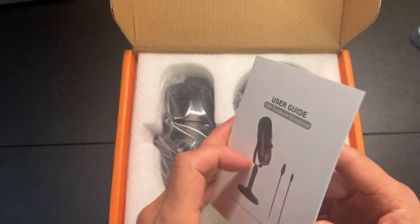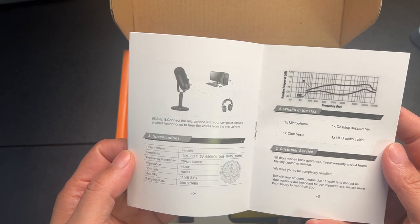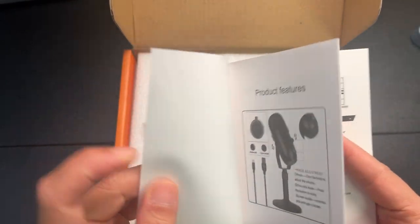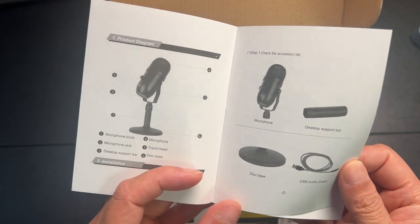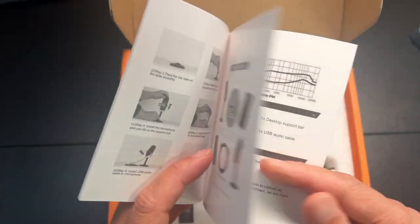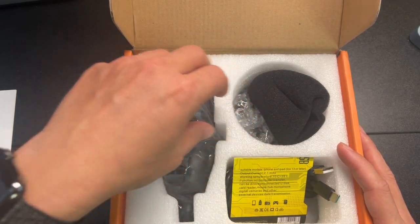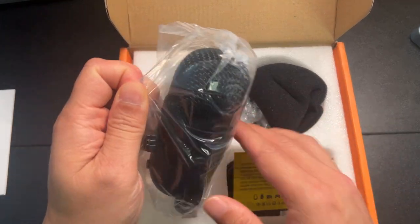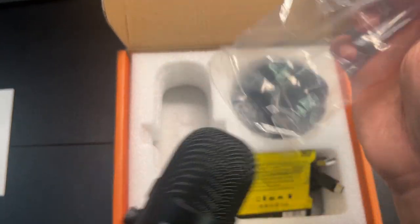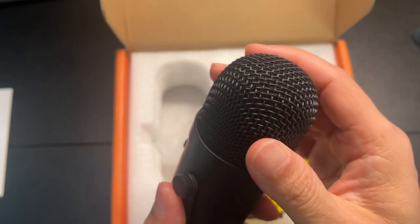First thing you see is the instruction guide — pretty basic, just gives you a high-level overview. This should support sample rates up to 96 kilohertz at 16-bit.